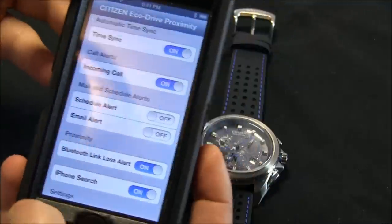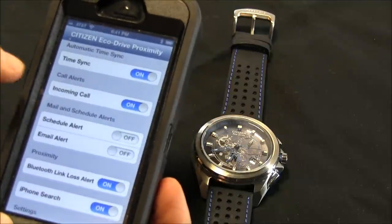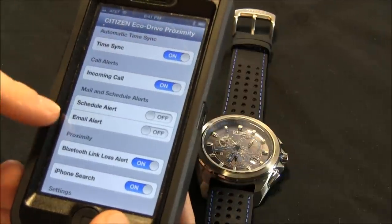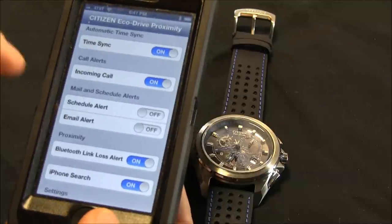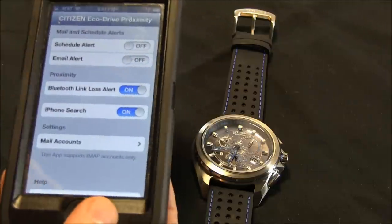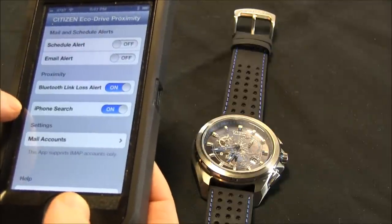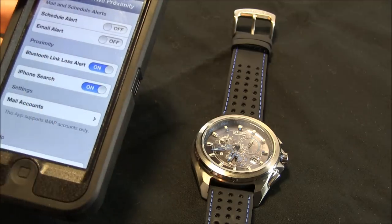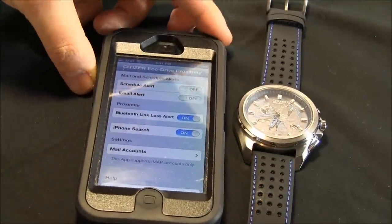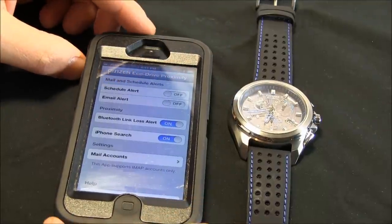So what types of things can you do here? There's time sync, meaning you can sync the time from your phone — which comes in through the network — to your watch, to make sure it's always accurate. Then there are different alerts: incoming call alert, mail and schedule alerts — so if you have a new email or a calendar event, it can tell you. You can also have a proximity loss alert, meaning if your watch and phone go too far apart, the watch or phone can make a noise. Similarly, if your phone is too far away, the phone makes a particular noise to let you know you're going too far from your watch.